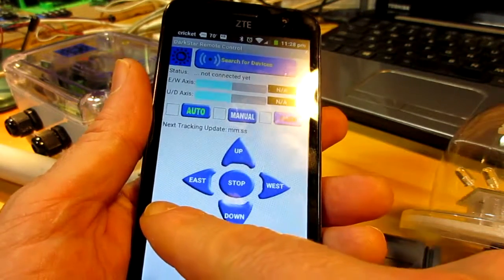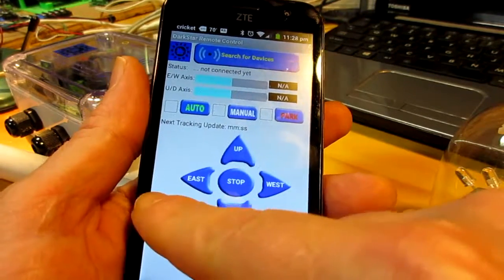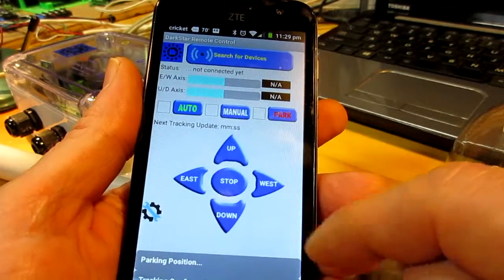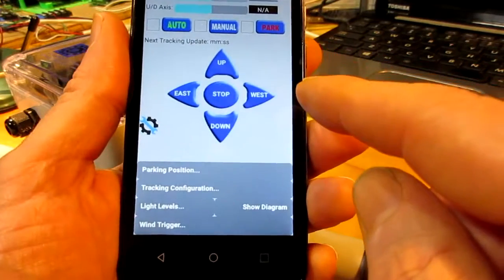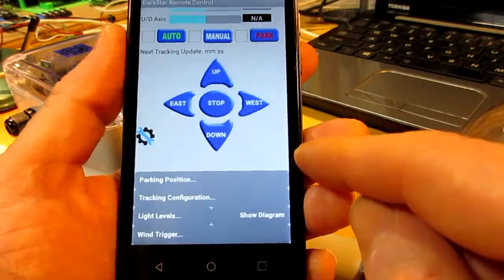We've got a navigation control here that can be used for manual mode for moving the motors around. And we've got a configuration button here which opens up this compressed section.